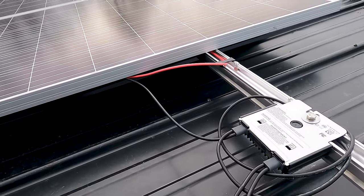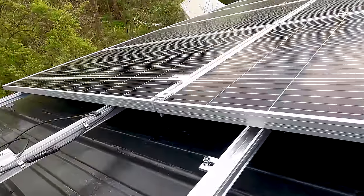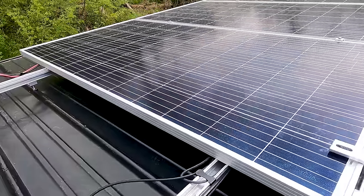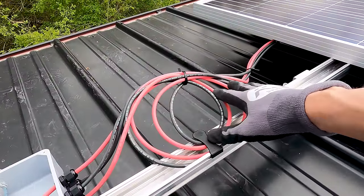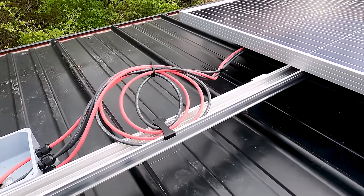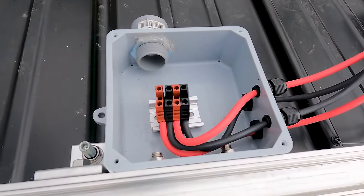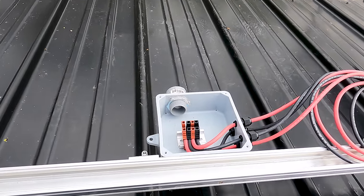The positive and negative leads off the top string are tucked up underneath the second-to-last panel and secured all the way down. They meet up with the positive and negative lead coming off string two. All four wires are tucked up under the final panel with a little relief coil in case something needs to change later — it's all secured up off the roof, then it comes in through our glands into our DIN rail connector. Nice and clean; no wires hanging down anywhere.